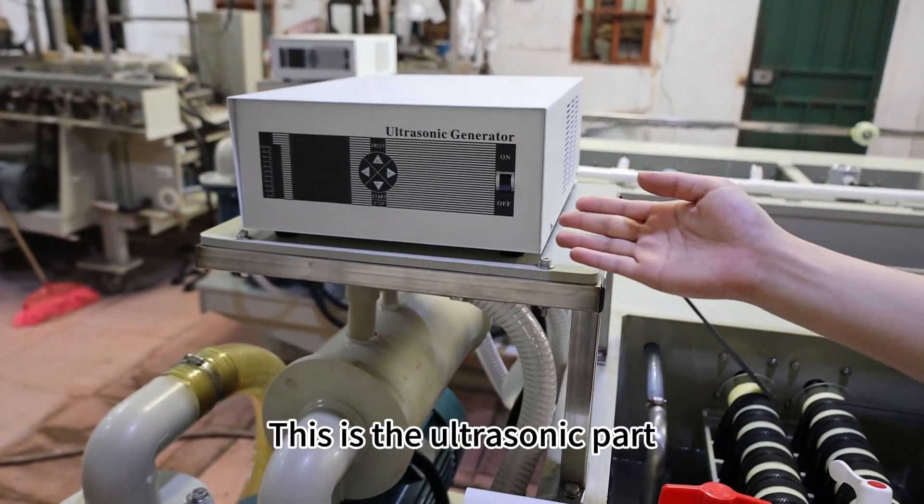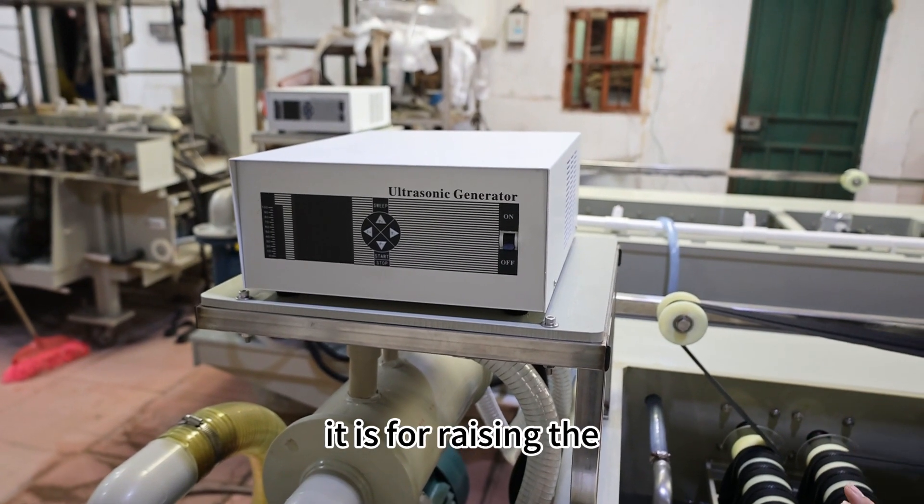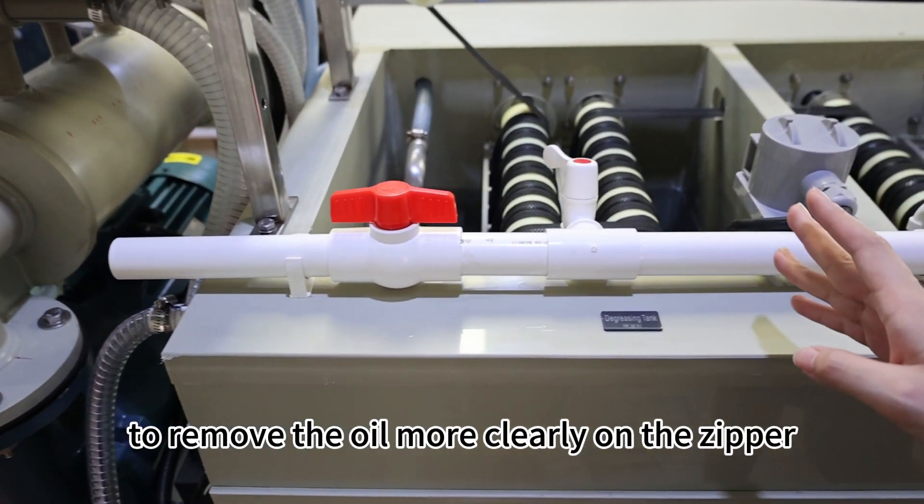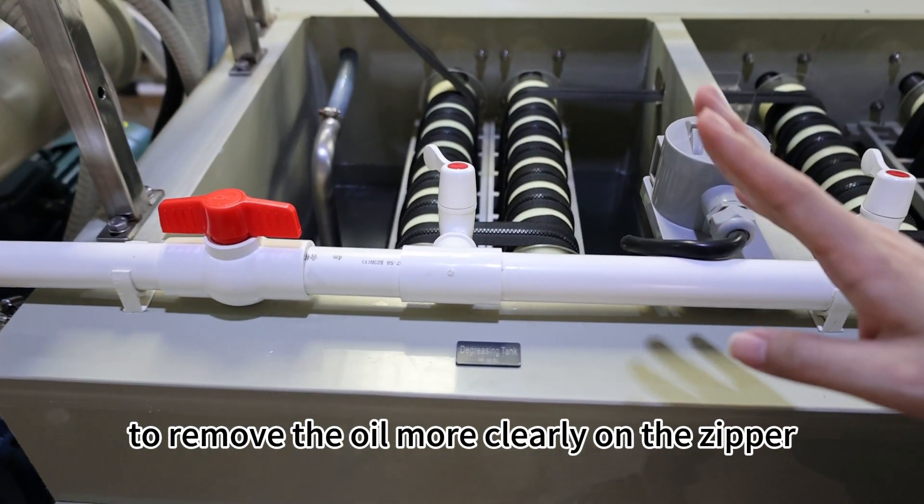This is the autosonic part. This is for raising the shaking frequency of the oil degreasing tank to remove the oil more clearly on the zipper.